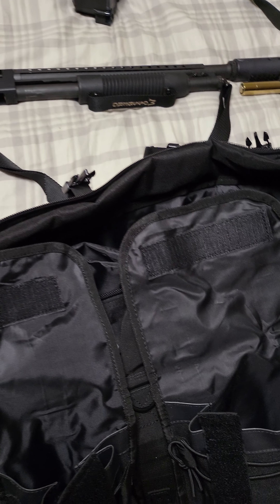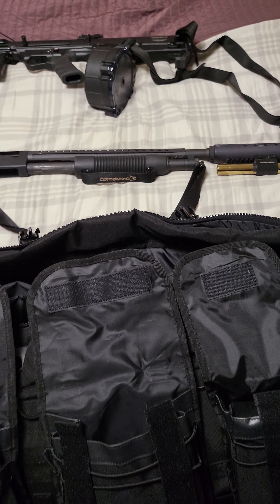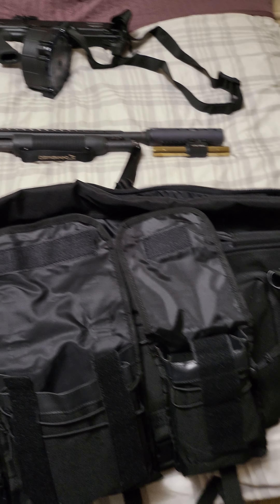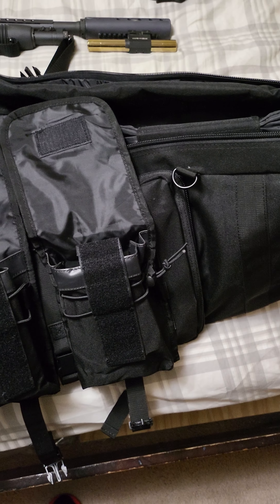Alright, so last video I was showing my guns and explaining about how I'm going to start doing shooting. I just wanted to go through this bag here and show all the goodies I have.